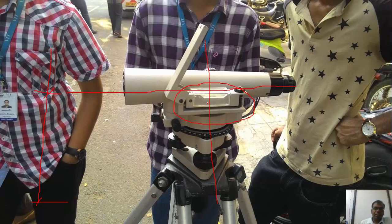The dumpy level has only one bubble, unlike the theodolite. To level it, we first place the bubble parallel to two of the foot screws and bring it to the center of the run. Then we rotate perpendicular to that plane and use the third screw to level it. When the bubble remains in the center of the run at all positions, the instrument is fully leveled.